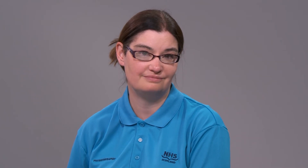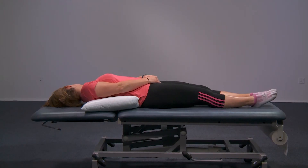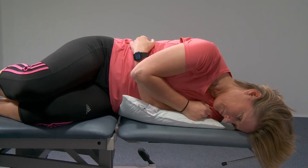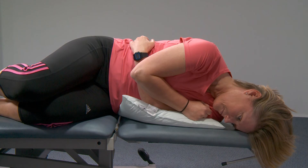Again, stay in this position for 30 seconds or until your symptoms settle. Then turn your body so you're lying on your left hand side with your nose pointing towards the floor and your chin tucked in. Again, stay in this position for 30 seconds until your symptoms settle.